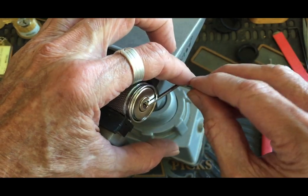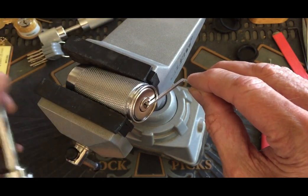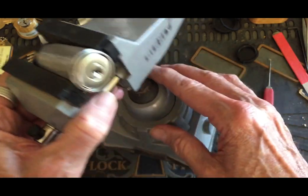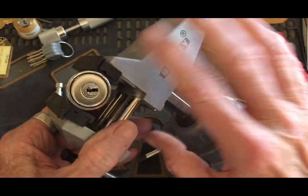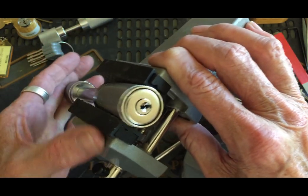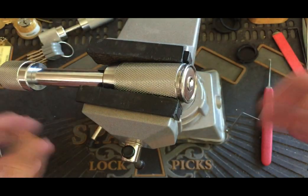And there we go — we got her! I actually got it picked, I can't believe it. And that stays locked open. As you can see, it's locked open. Let's put the bar back in. There it is. I actually did it.